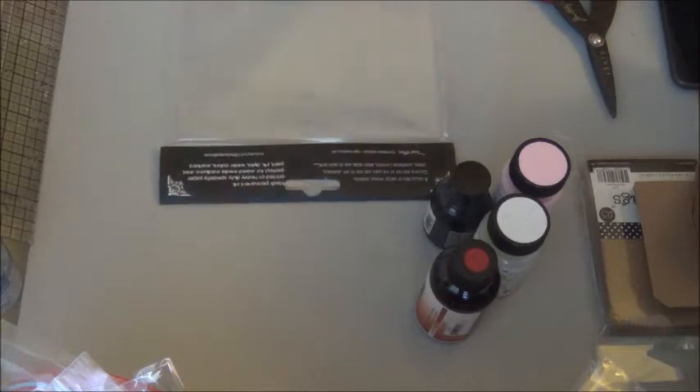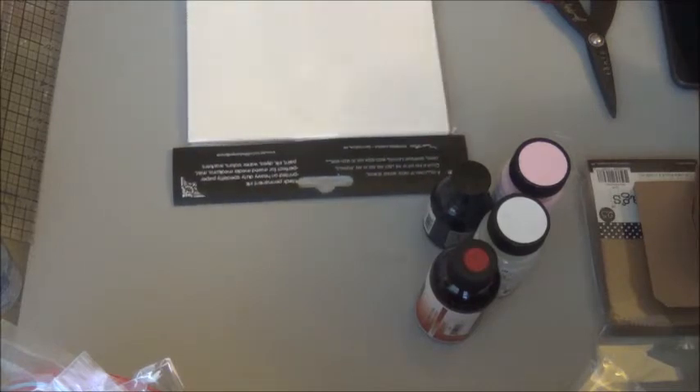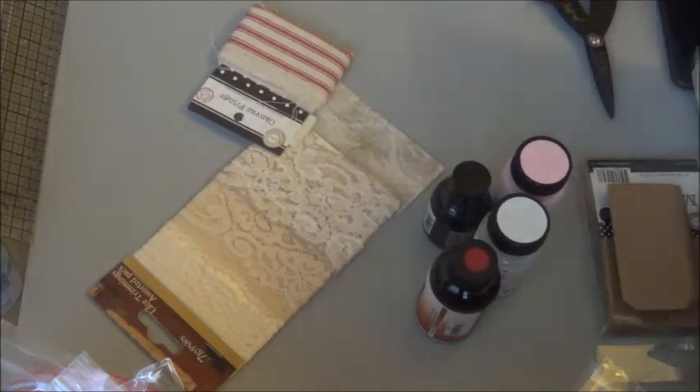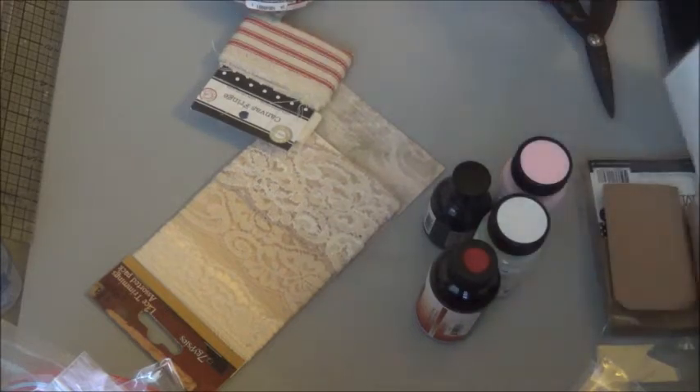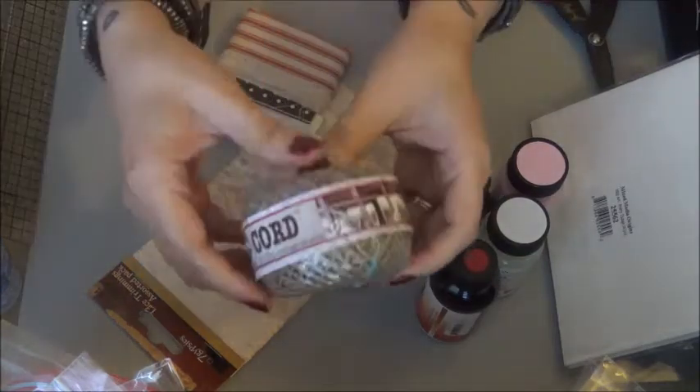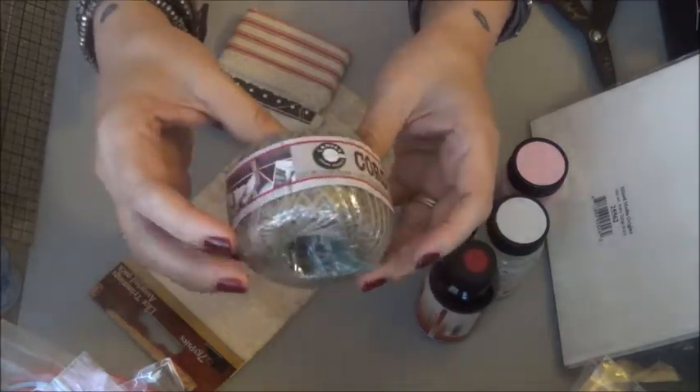These are the Mixed Media Origins — very exciting. I'm anxious to use those. The product number is 25562. And then I got this roll of jute cord — that'll last me a little while.